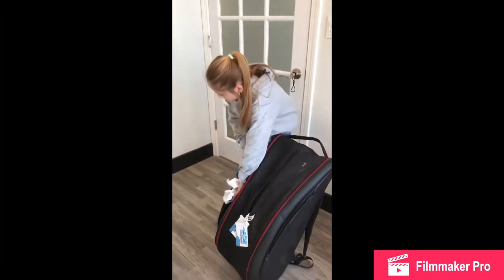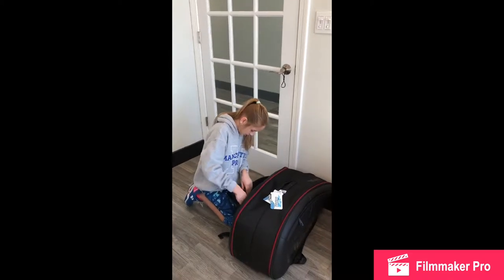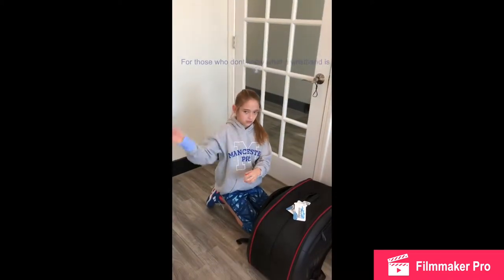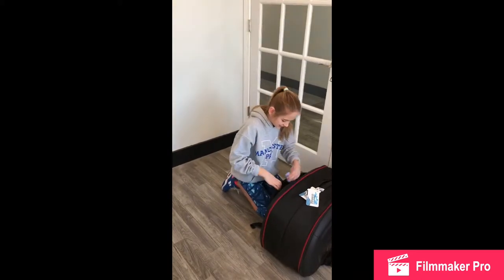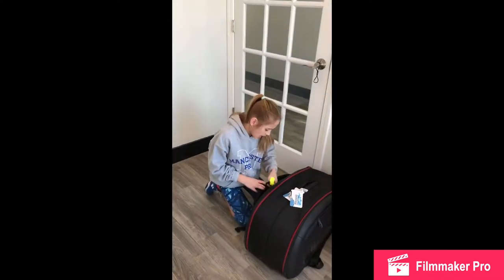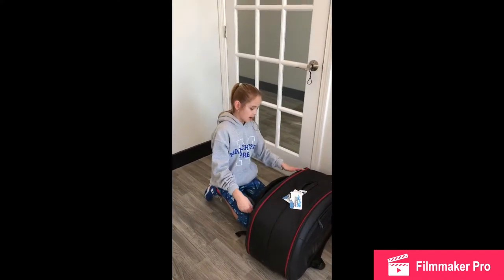There we go — and we have a wristband. What you do is you just put it on and then take it off — that's a wristband. Next we have some tennis grips. And yeah, that was my bag.